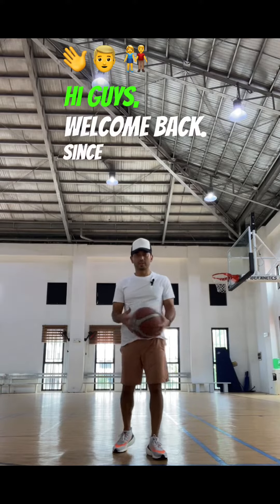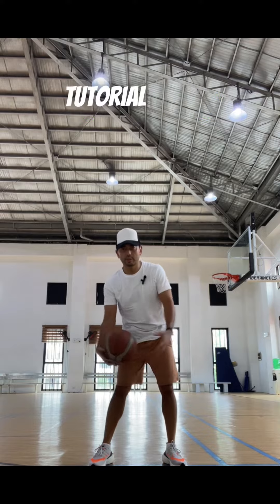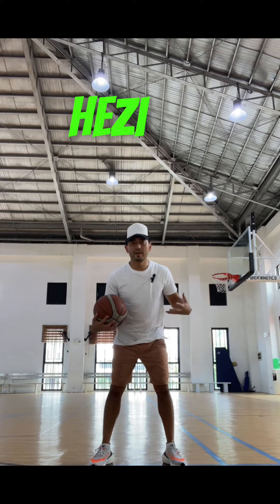Hi guys, welcome back. Since a lot of people liked the Jamerant crossover tutorial that I did, here's a new one. This one is called the Jamerant Hezzy Fake.